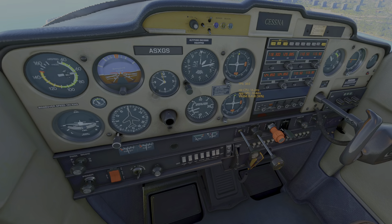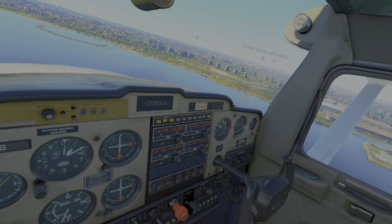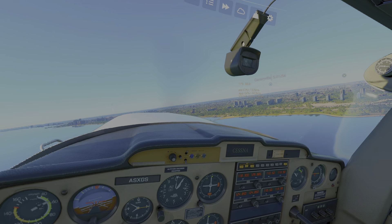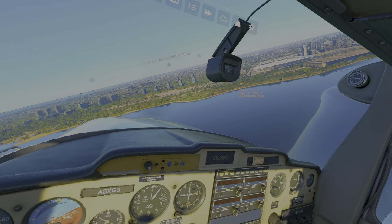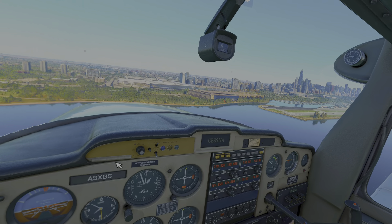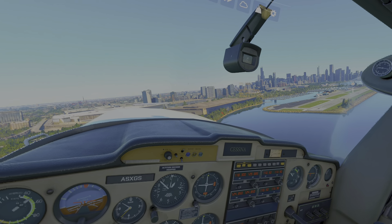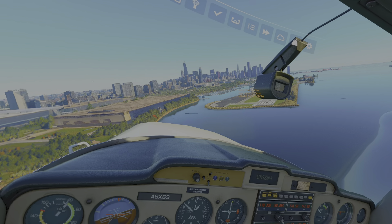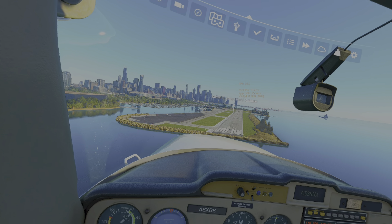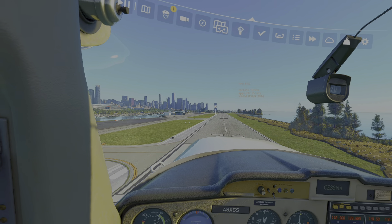Let's put a notch of flaps in. I use the highly scientific method of looking over your shoulder and saying 'oh that's about right' to judge when to turn on to base. On base you can legally start to descend. It'll be a short base. Another notch of flaps before I turn. Just do a little gentle slip here, let the airspeed come down. It's looking pretty good - for an old fat man in a cruel world, I'm doing all right.